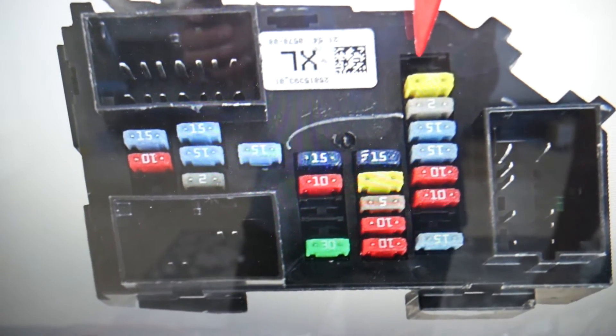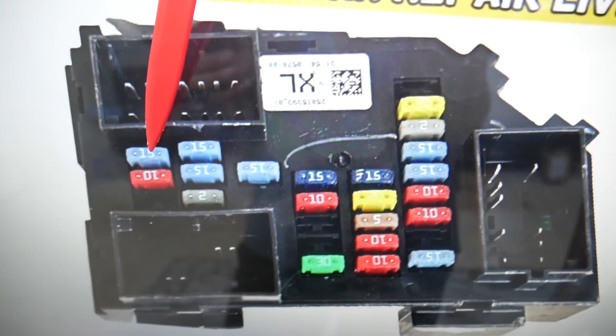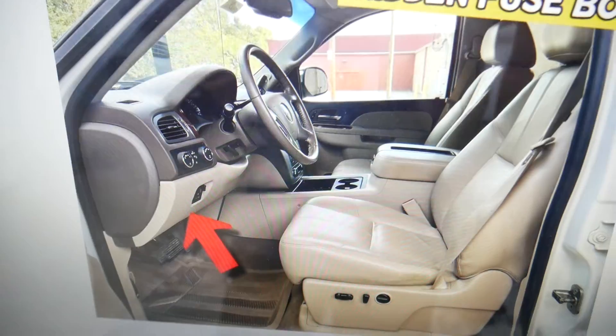The fuse that you need to check: even if you have a missing fuse, count that spot. Start on top and count one, two, three, four, five, six, seven, eight, nine — fuse number nine. That fuse right here is the one you need to check.